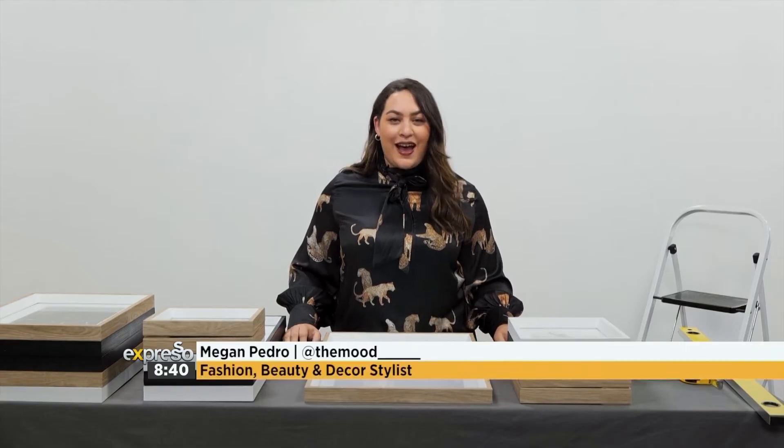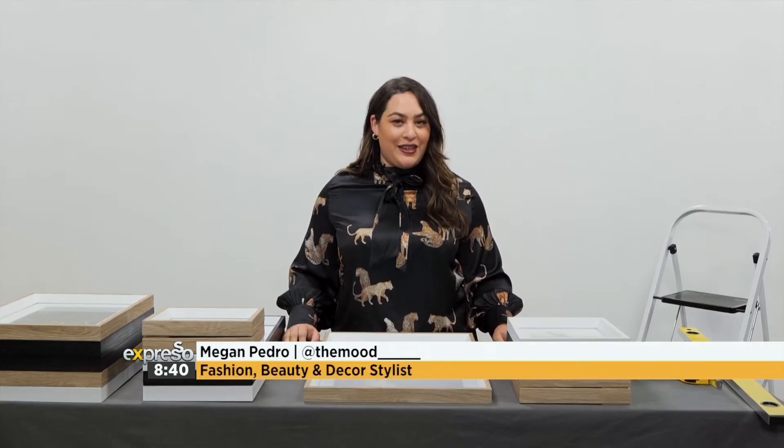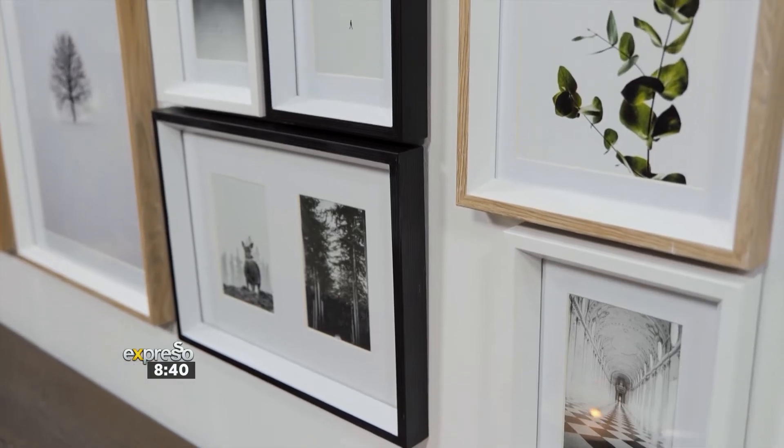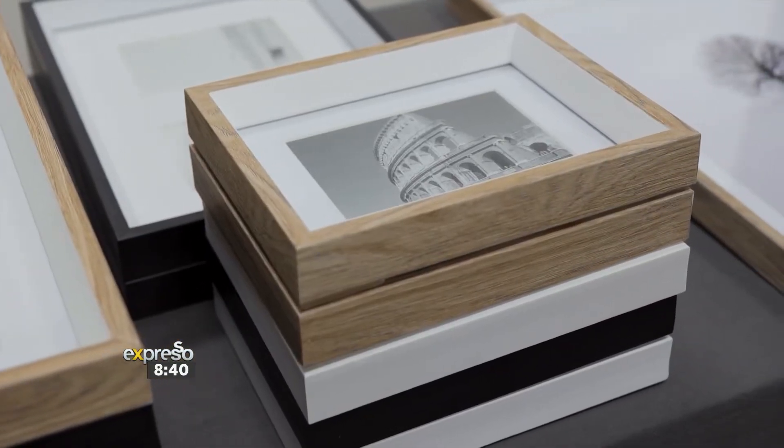Welcome to my masterclass. I'm Megan Pedro, fashion, beauty and decor stylist. Today I'm going to be showing you how to turn this blank canvas into a gorgeous gallery wall using recycled frames from Woolworths.